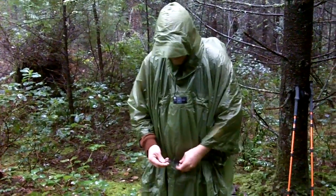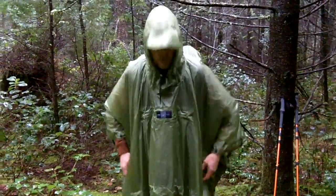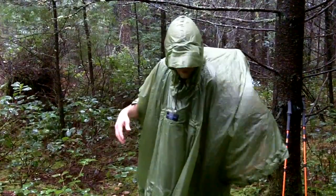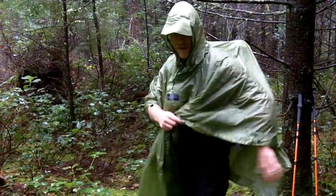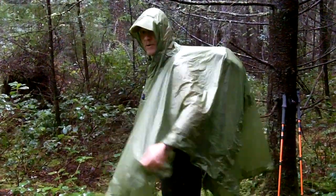The draw cord at the waist allows me to keep the poncho from blowing around in the wind. Now, if I'm just dealing with a spring breeze and it's nice and warm and I just want to get some good ventilation, the beauty of a poncho is that I can just be wearing a fleece underneath and let this thing float in the breeze. It gets great ventilation with minimal condensation buildup on the inside.